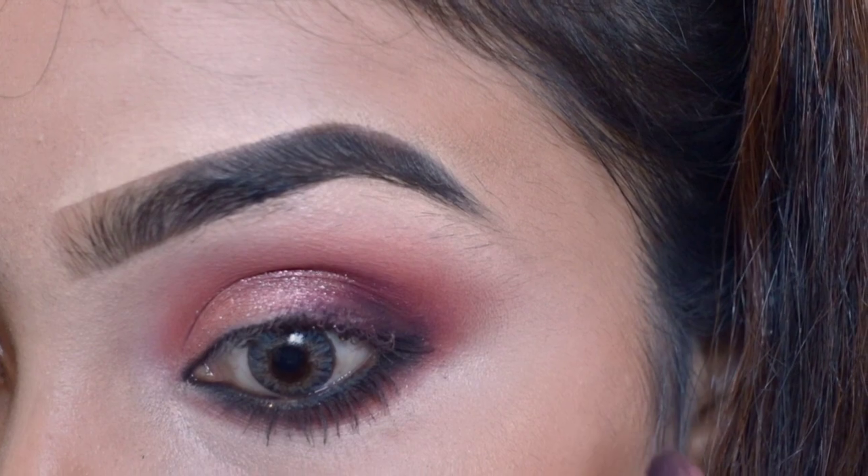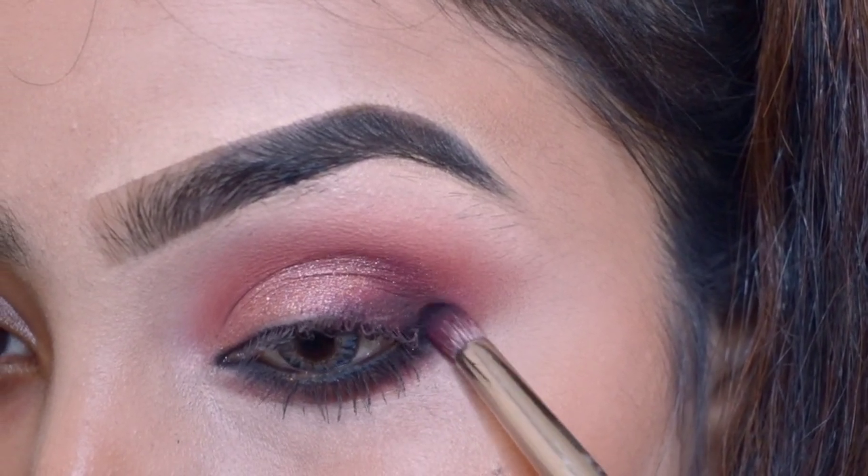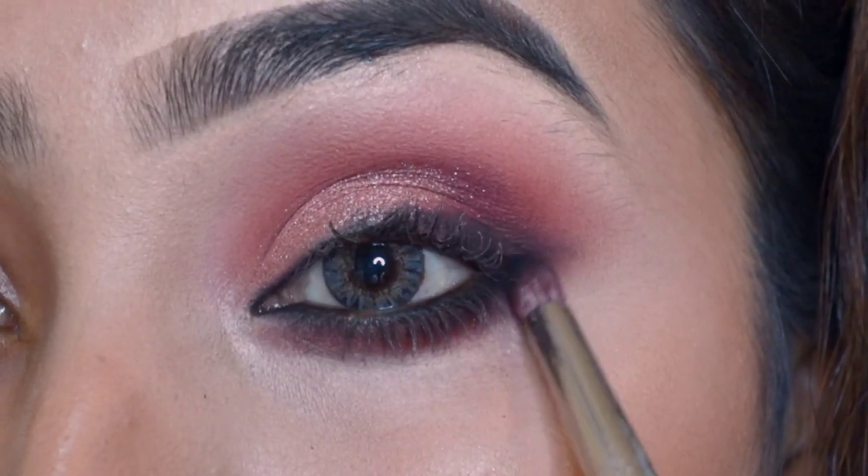Black color ko outer peeper pe thora sa put karke lower lash line pe bhi ache se use kar rahe ho. Aur is color ko ek liner ki shape dene ki koshish kar rahe ho — trying to give this color a liner shape.